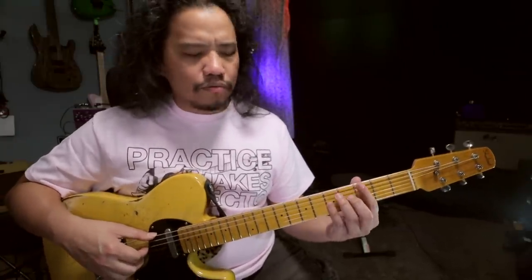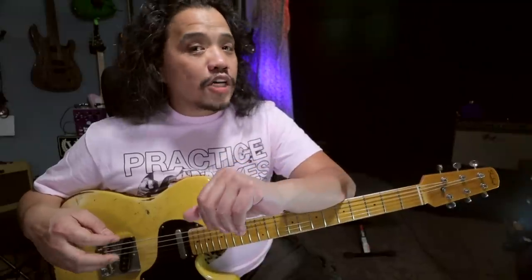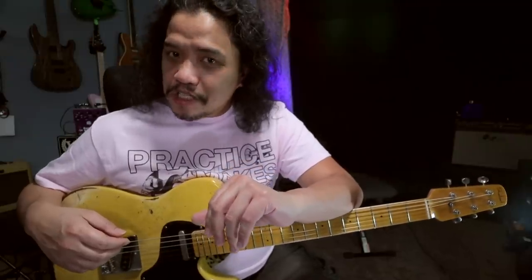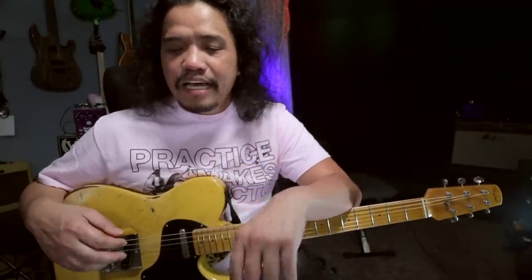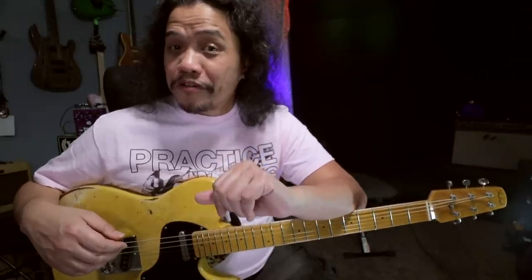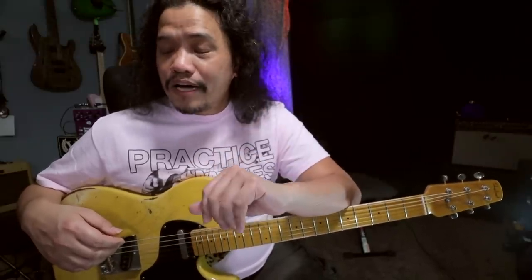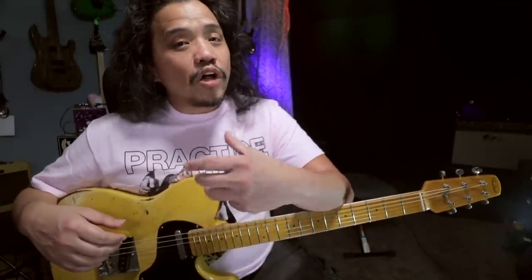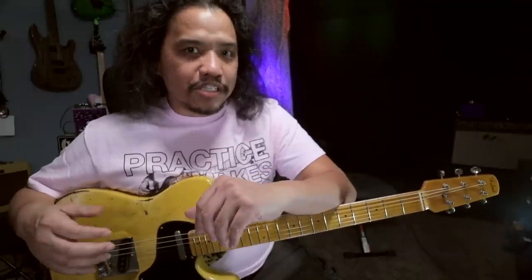Now if you're lost with me talking about thirds and roots and fifths and all that, make sure to check out my Music Theory for Guitarists video lesson. Part 4 is all about chord building, and part 4.5 is all about extended chords. So I highly suggest that you watch those first, that way you are up to speed with all the terms that I am throwing out in this video.